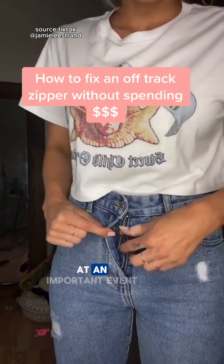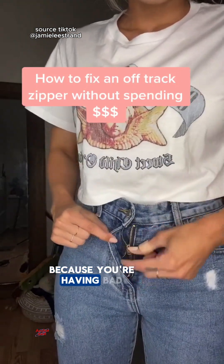So why does a zipper break when you're wearing it at an important event? Because you're having bad luck.